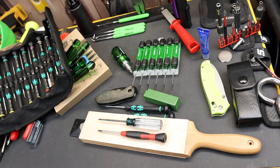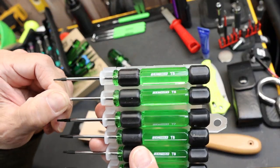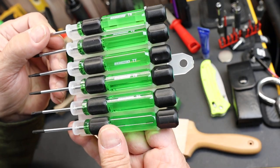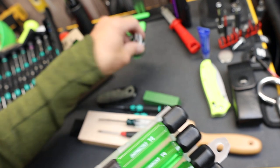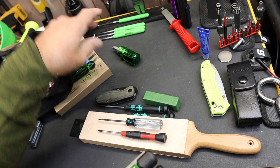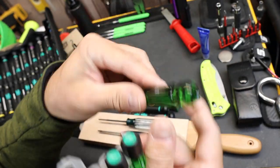Howdy folks, Doc here with Last Best Tool. I've got a product review of this OEM set of star screwdrivers — these little micro ones. This is a T5 through a T10, no skips, well marked and that beautiful acetate emerald color that I did a video on when I first enjoyed this one. I've got a couple others; I'll be working with some of their fine little pick set also in those emerald handles.